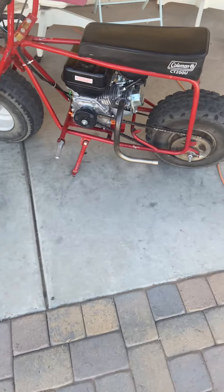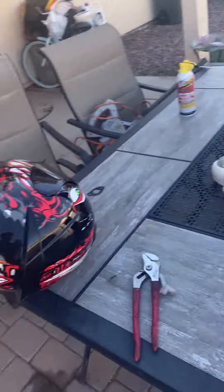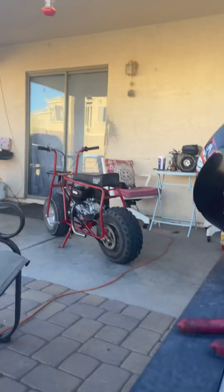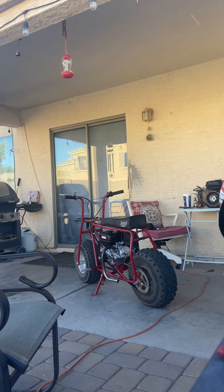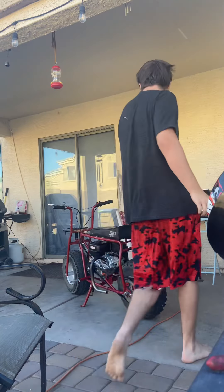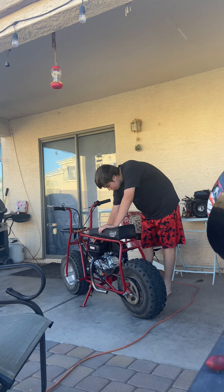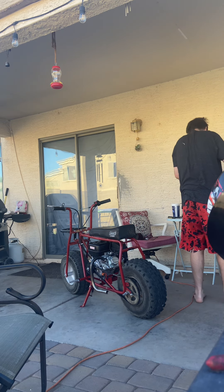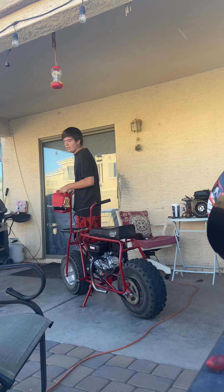But here's the new engine, guys. It's a really nice engine. I'm going to set my phone down right now and put some gas in it and start it up for you guys. I do have the upgraded carb on there just so it doesn't run lean, because with the pipe you need the upgraded carb. So I'm going to set the phone down, put some gas in it right now, guys, and start it up. I hope you guys can hear it good.